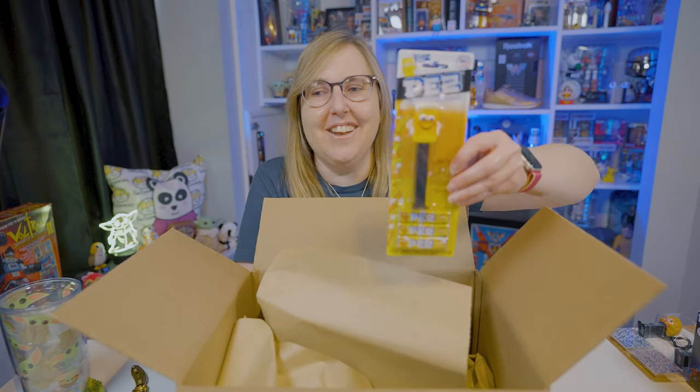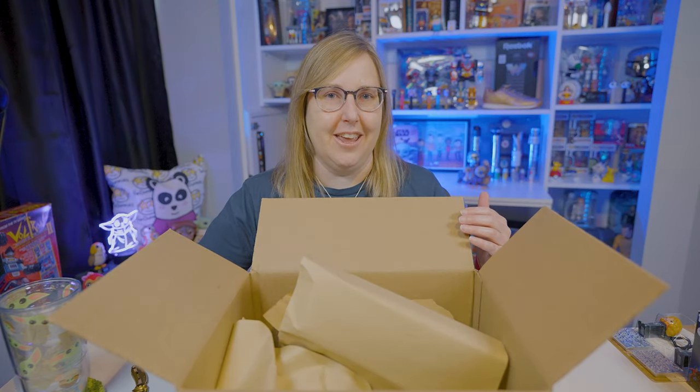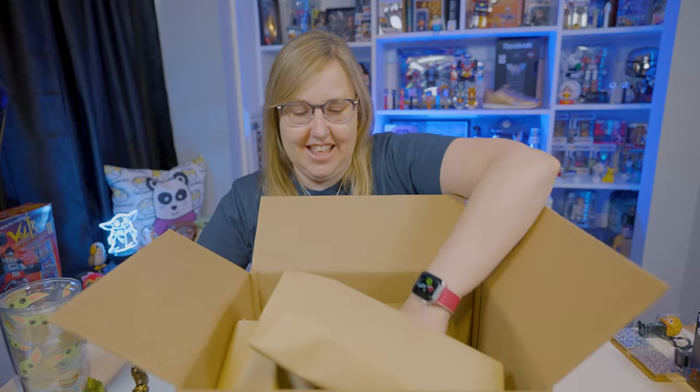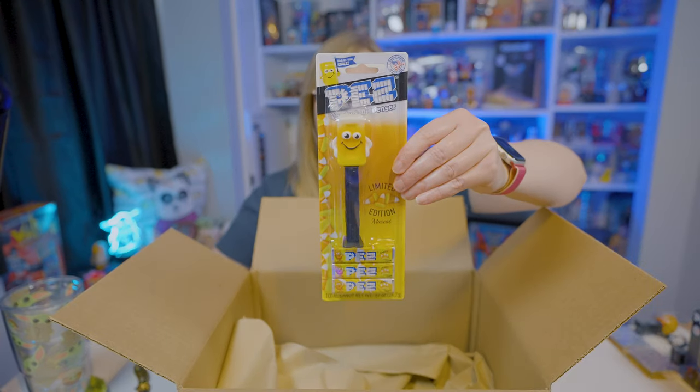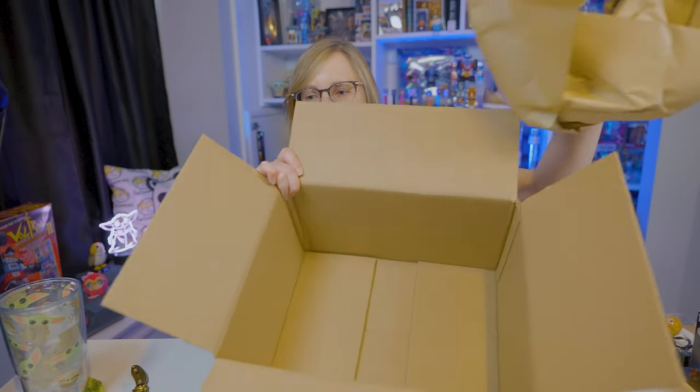Of course it comes with Candy Corn flavor Pez — that's a pretty good flavor too. I'm one of those weird people who actually like Candy Corn candy. I bought two for my collection. That's everything — box is empty.